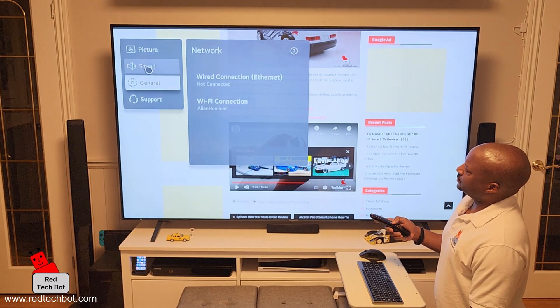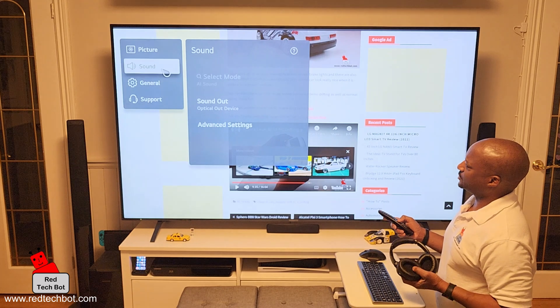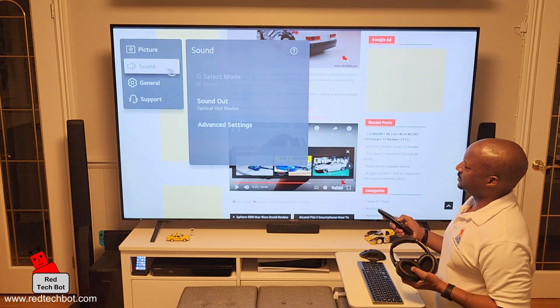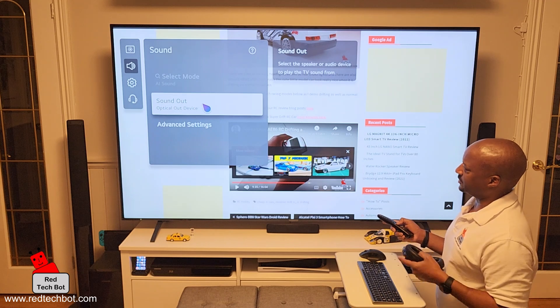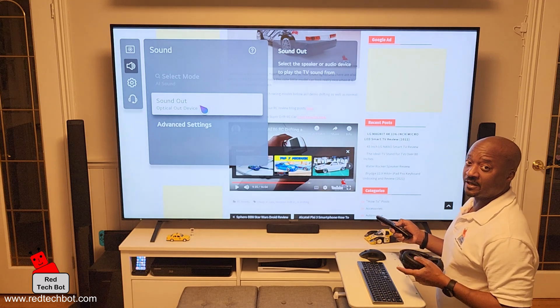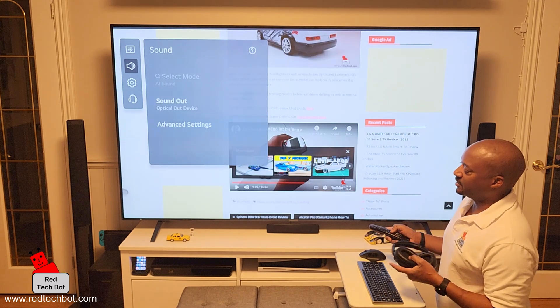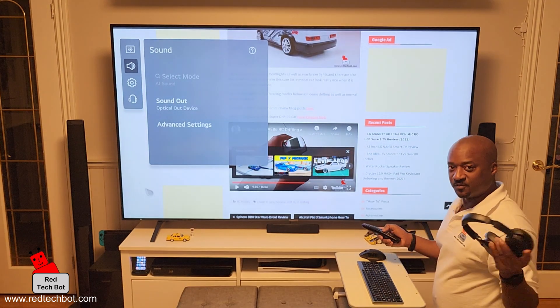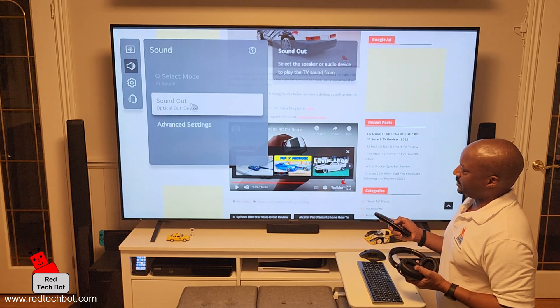And then I'm going to go to sound. Once I've pressed and selected sound, I go down here and right now it says sound optical out device. That's currently what I have set up because I have the optical out port on the back of my LG TV connected to my wired surround sound system — that's the speakers in this room. So I'm going to click on that.